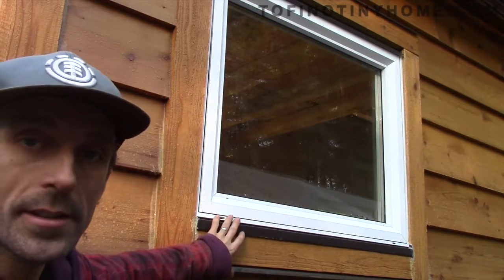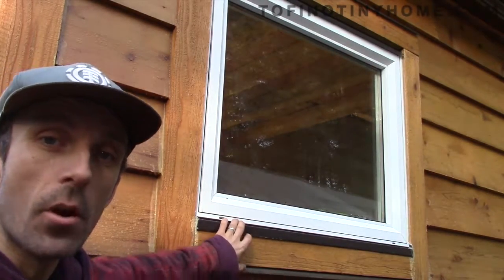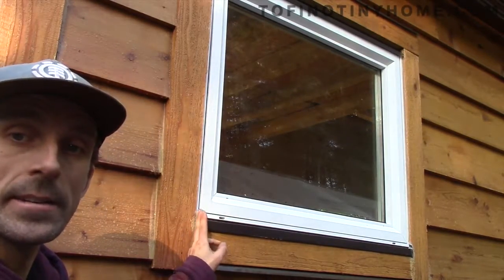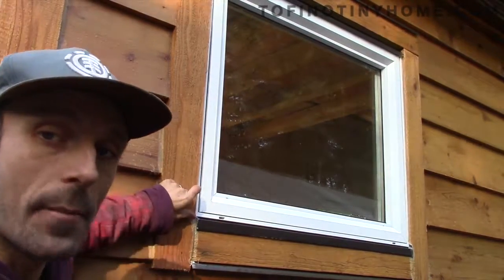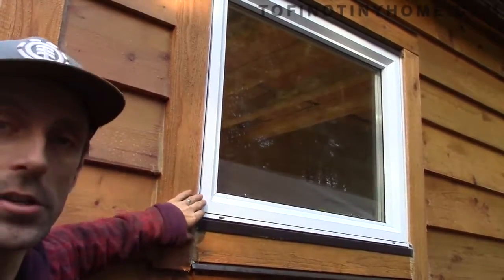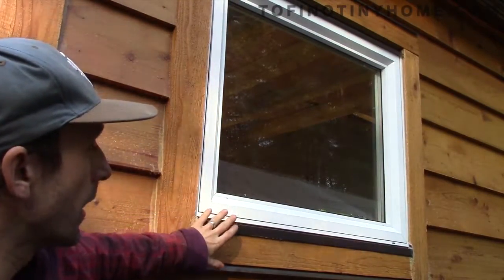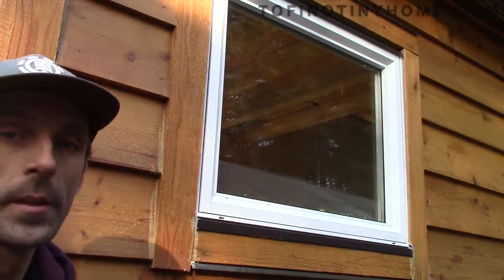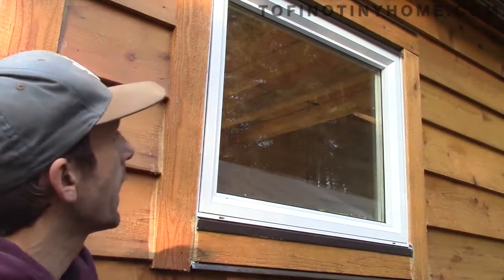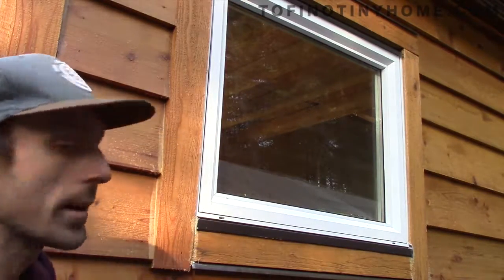Now, the other thing to consider, depending on where you are — I'm in a high rain area — you're supposed to have end dams on your flashing. That is basically where you fold up the very end, and there's a specific depth or height of that end dam you're supposed to have. Look into that if you're interested in going along the code way. End dams can be important. You just use little folding tools to get those in place, and there are end dams on every set of flashing for me.